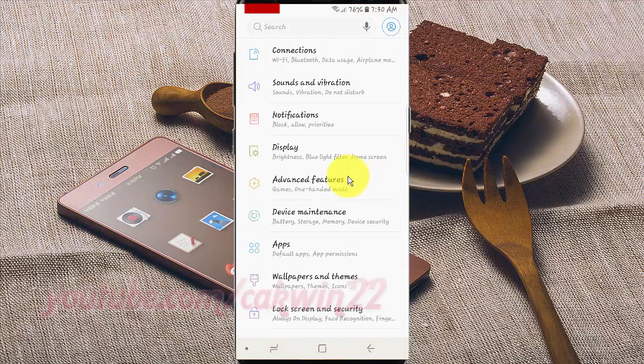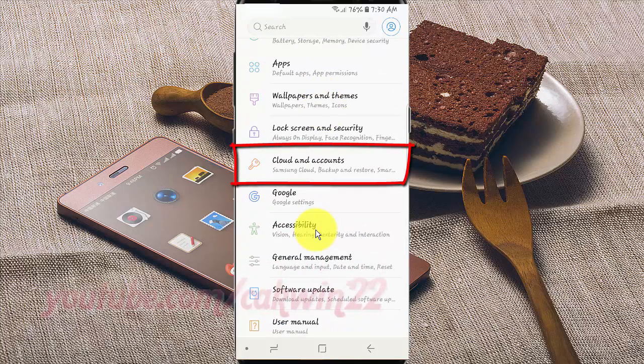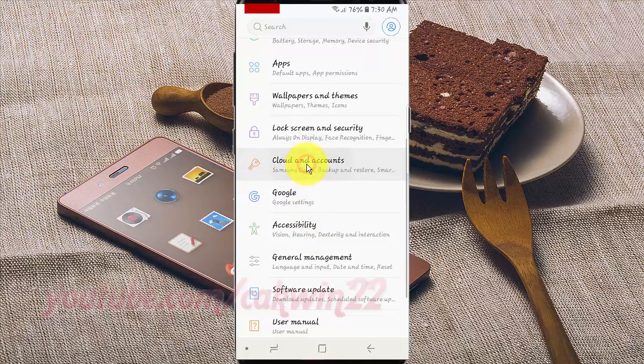Scroll down. Tap Cloud and Accounts. Tap Backup and Restore.